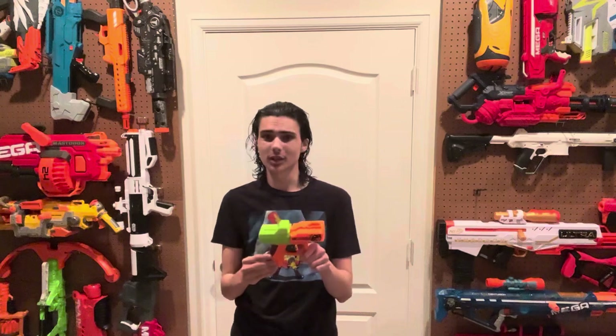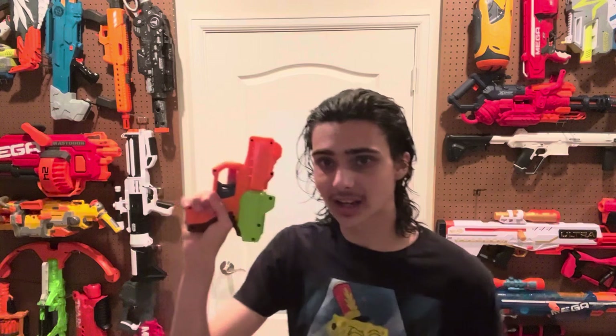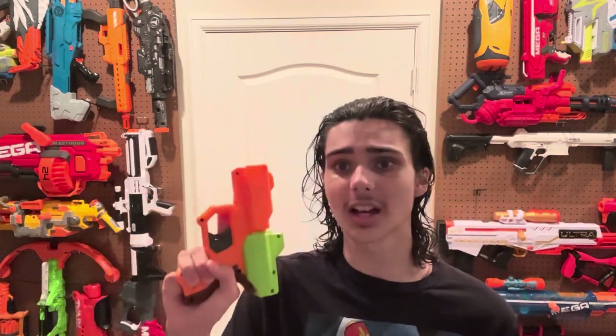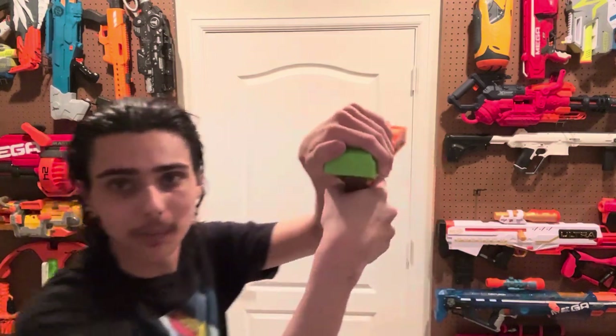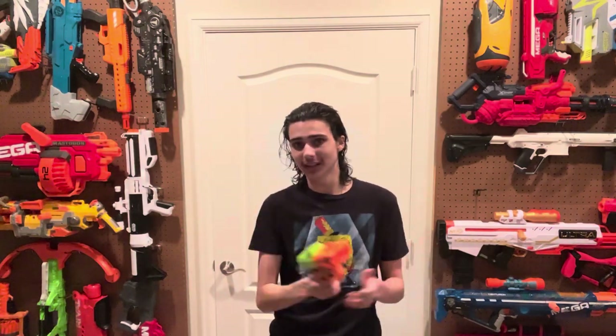It's just a blaster. If we go to the ergonomics, it kind of works for the same reason the Reflex does. This grip is hilariously small, but super ergonomic and comfortable. I can actually manage to get my pinky finger on there, though if you can't, it can easily curl up under the grip and it would be comfortable either way. The trigger pull is actually pretty clicky and it feels pretty good to pull the trigger. On top of that, the priming handle is actually massive considering the size of this blaster, and I can get my whole hand on it comfortably, so priming this blaster and using the priming handle is a very pleasant experience.